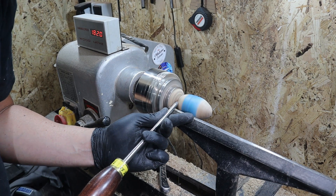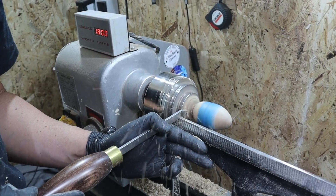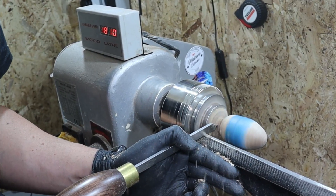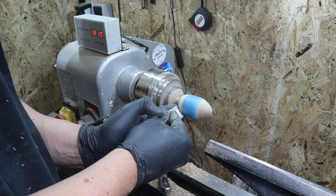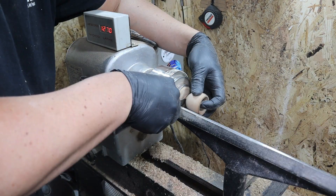Ojo al detalle: si os sobra madera cercana al plato de garras podremos rebajarla con nuestro segador para facilitarnos un poquito la maniobrabilidad de nuestras gubias en el fondo de la pieza. Como veis ahora puedo lijar mucho más fácilmente.